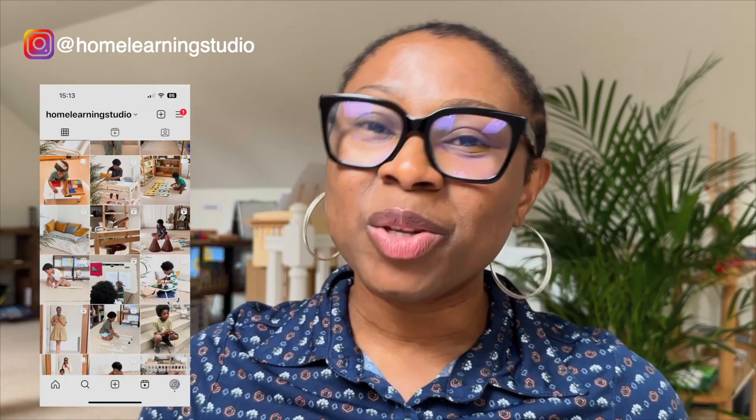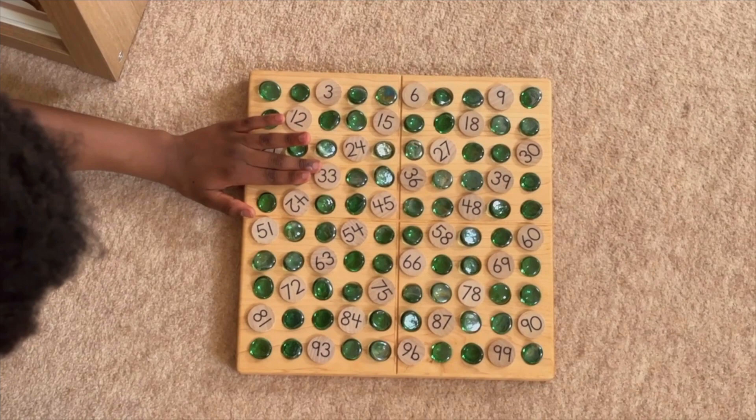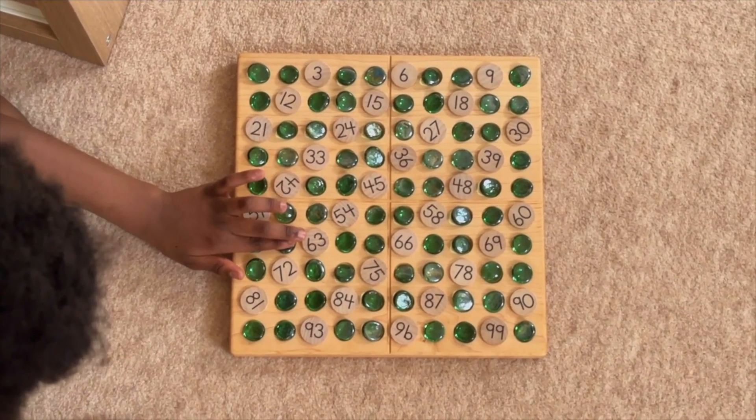I regularly get asked on my Instagram to share some of the techniques I use to support my son's learning at home, particularly around math and language. In today's video, I'm going to show you an activity during one of our work cycles where you will observe my son doing skip count work on a hundred board as a way to further his understanding of multiplication.